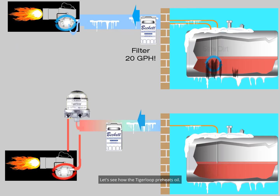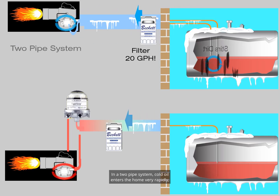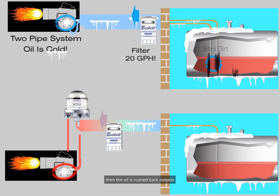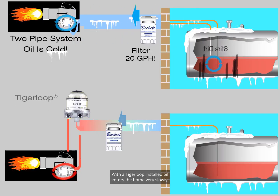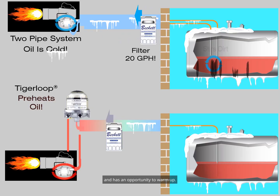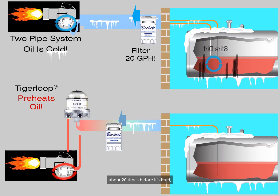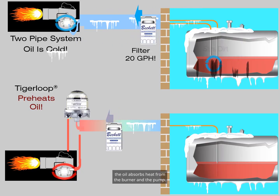Let's see how the Tiger Loop preheats oil. In a two-pipe system, cold oil enters the home very rapidly and is then rushed back outside — it never has a chance to warm up. With the Tiger Loop installed, oil enters the home very slowly and has an opportunity to warm up. Once it enters the home, it never leaves. When the oil reaches the burner, it will cycle between the burner and the Tiger Loop about 20 times before it's fired. The oil absorbs heat from the burner and the pump.